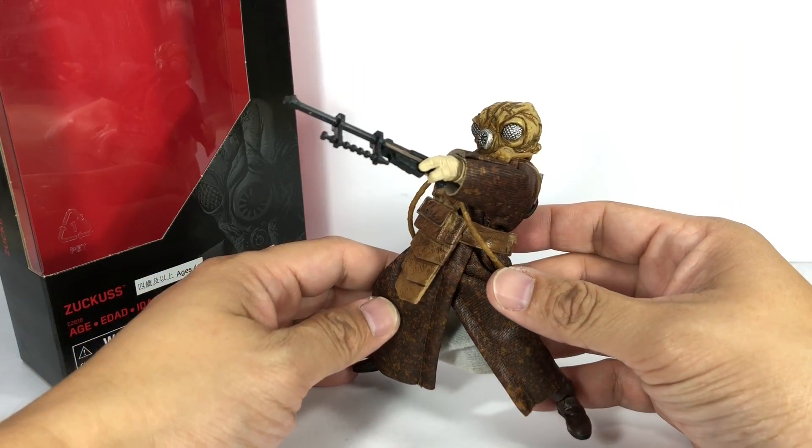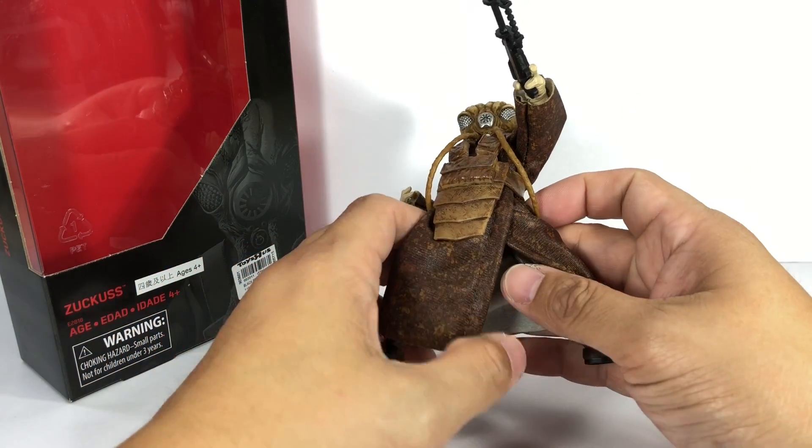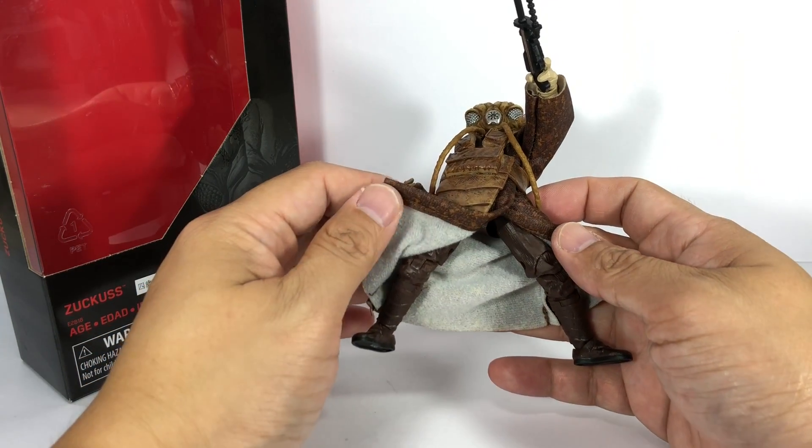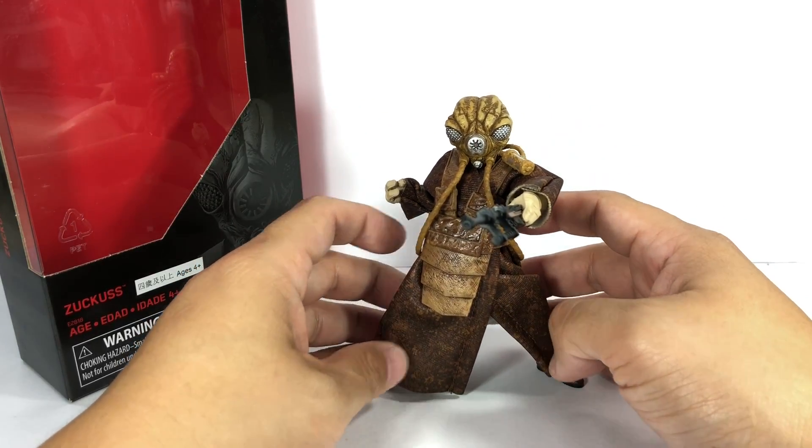I love the detail and the amount of effort in engineering they've put into this figure and its design. Wow, I am very very impressed. Well done, Hasbro.